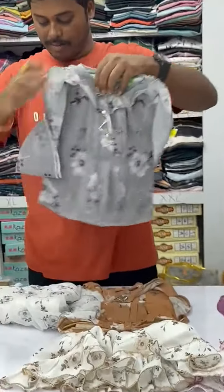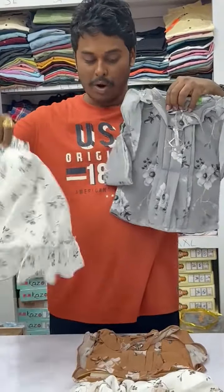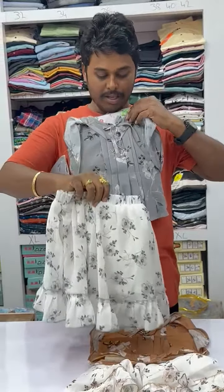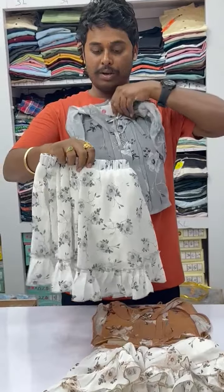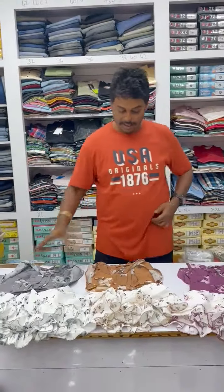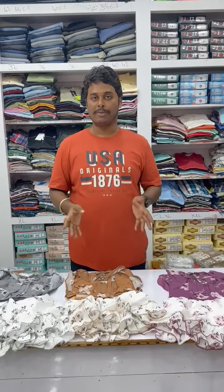These are beautiful midis. The bottom is the same — white background — and the top will be changing, with floral design all over on the top and the midi also. Three colors available, and the sizes are for 3 to 16 years old. Multiples available.